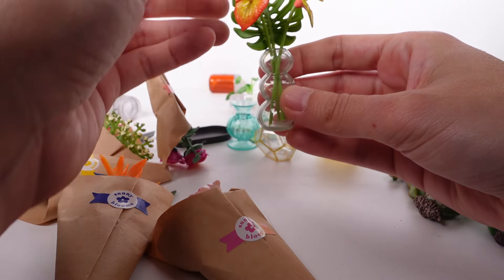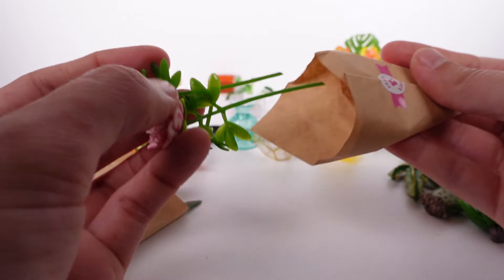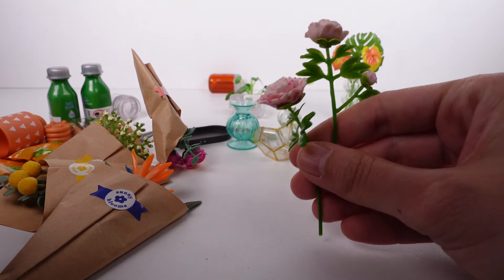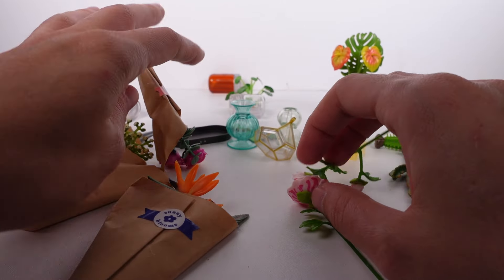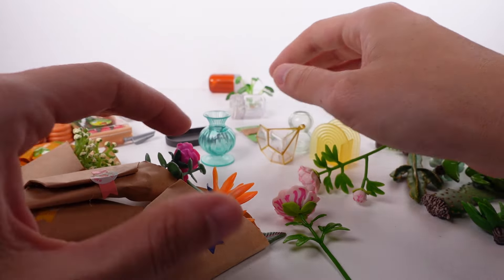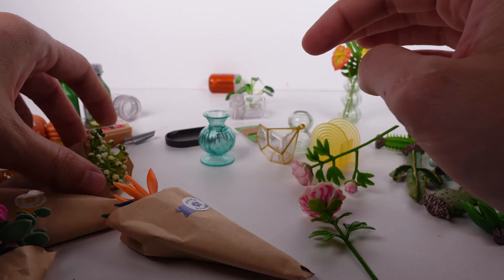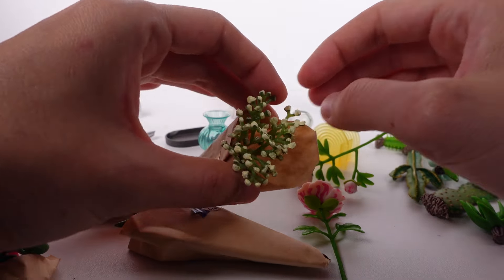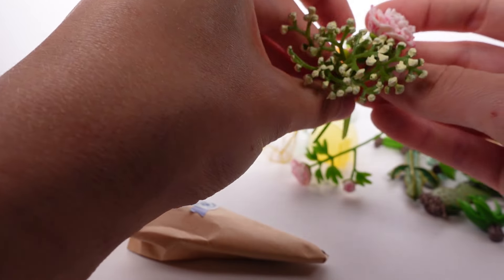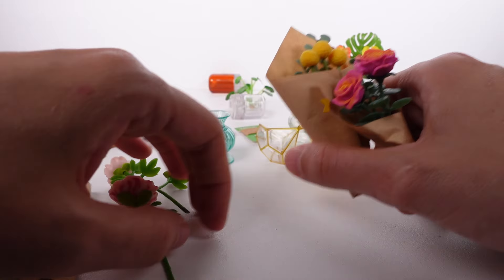These roses are stunning. We have five and three jars, so we kind of have to pick and choose. I'm thinking we'll use the baby's breath with one of the roses. This one has some eucalyptus in it — we love that. I feel like we should definitely put these two together.